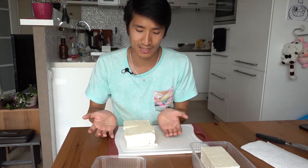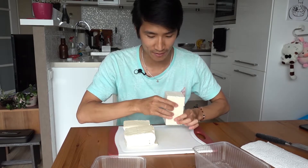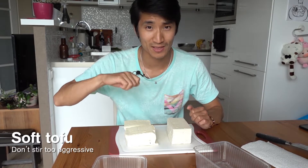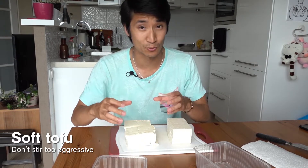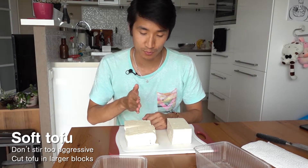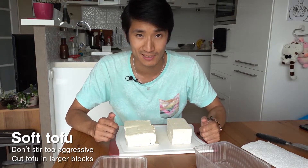Soft tofu does not really have a strong taste of itself, but it lends itself well for absorbing all the moisture of the sauce or soup you cook it in. It's important when handling soft tofu that you don't stir too aggressively because it'll break apart. It also helps to cut the tofu in larger blocks to prevent it from falling apart.